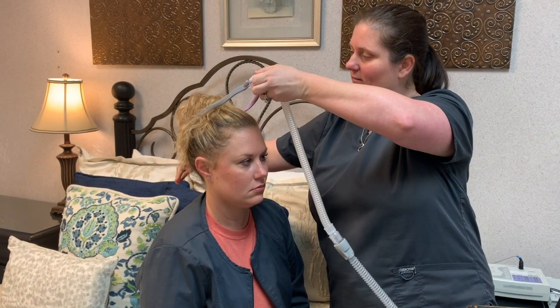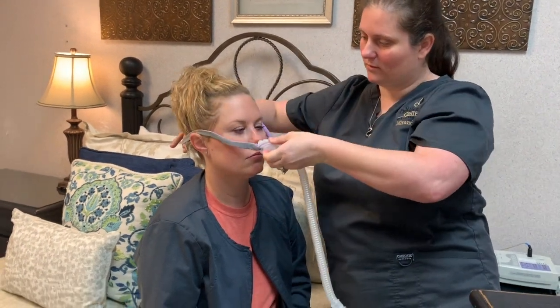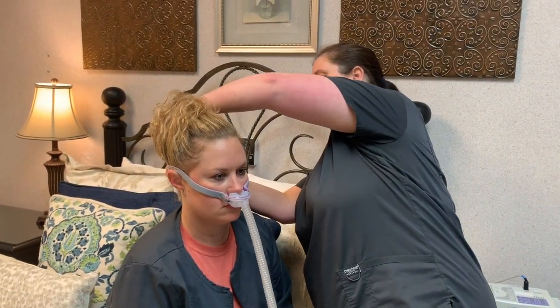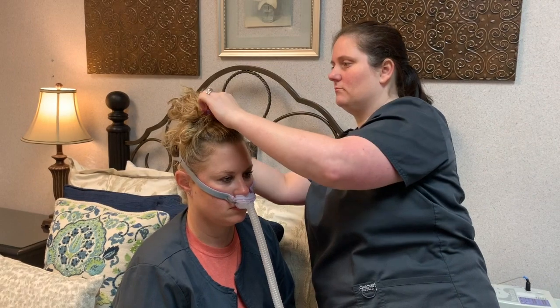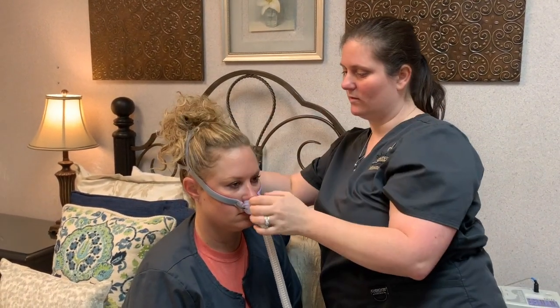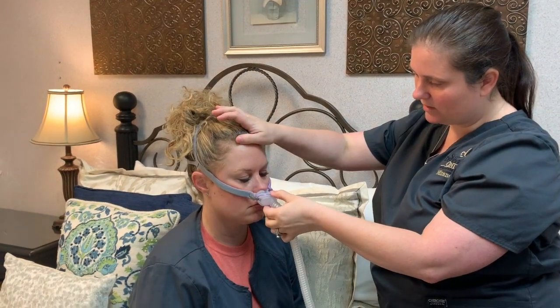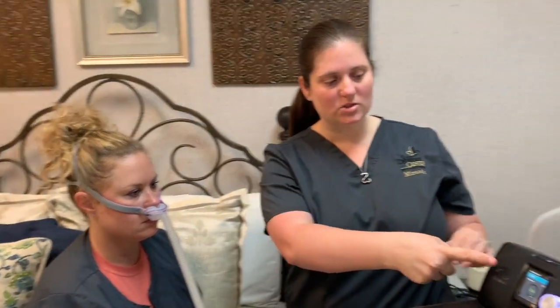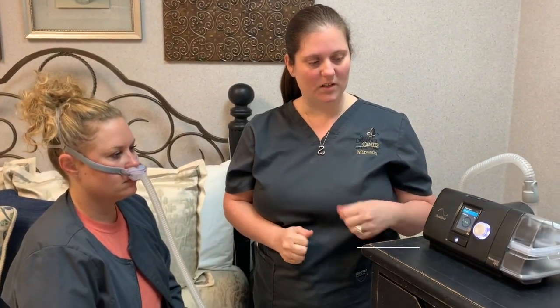Now we'll go over the headgear. Place it into the nostrils — we'll separate these like so, one at the top, one at the bottom, and then just pull down and readjust into the nose.